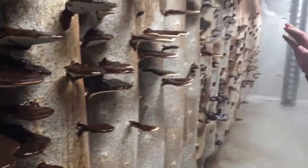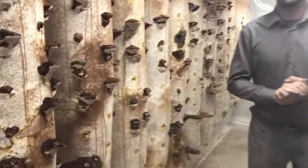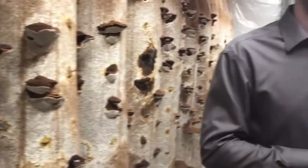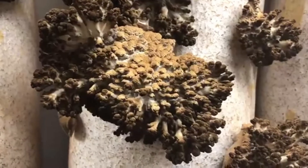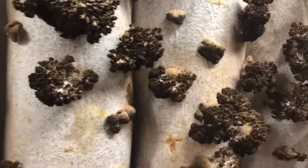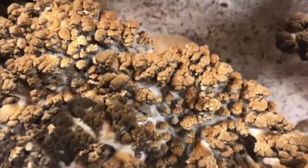These ones are a Ganoderma tsugae on the left side, and then this one is a lucidum down here. And the biggest mind-blower of our farm right now is this — this is maitake. Look at that: maitake growing on hemp. Never been done before. Maturing very beautifully. These must taste amazing — and they do. They're actually getting so big they're falling off now.